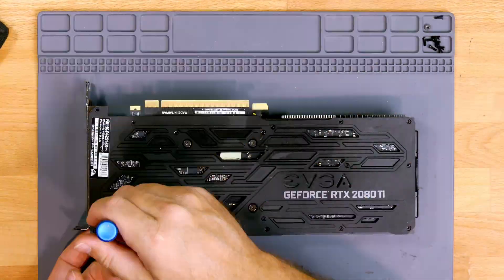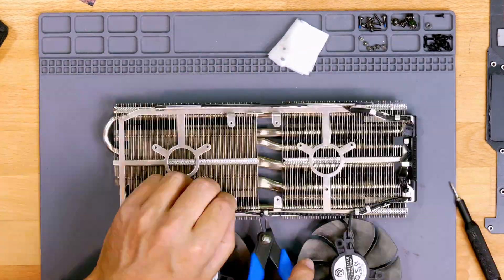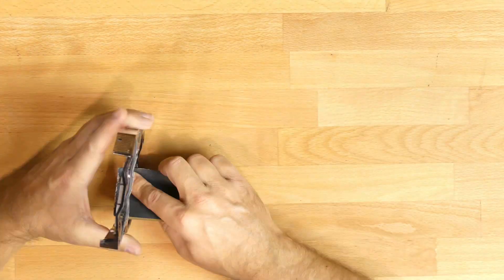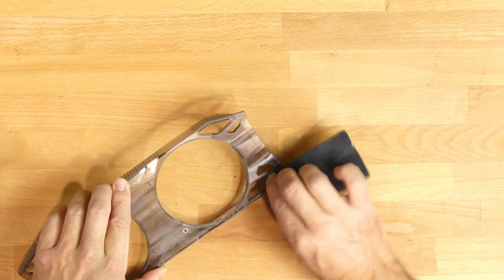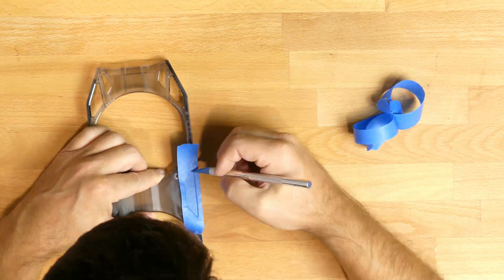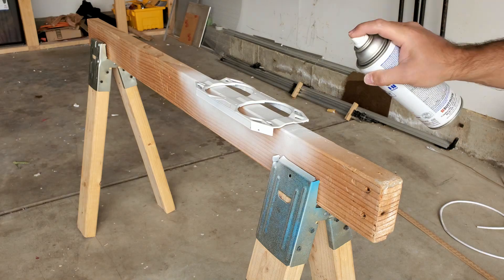The next task was the GPU. I started by completely disassembling it, then prepped the parts to be painted by removing decals, sanding them down with 400 grit sandpaper, cleaning them up with isopropyl alcohol, and masking off the areas I don't want painted. I then painted the plastic shroud a bright white and the shroud inserts a metallic silver. Each part got two coats of color and three light coats of clear.